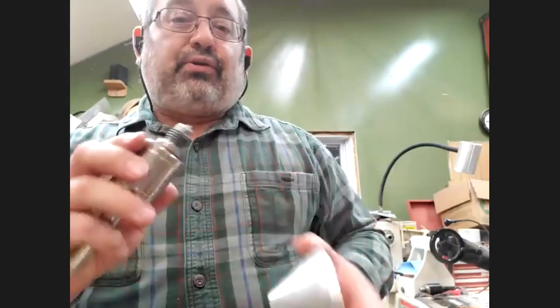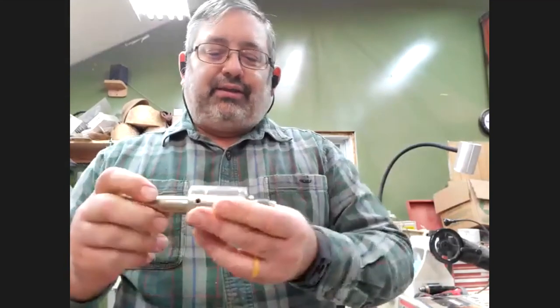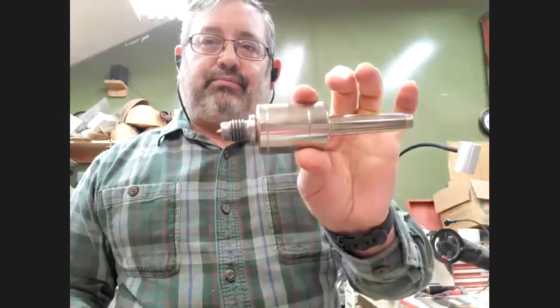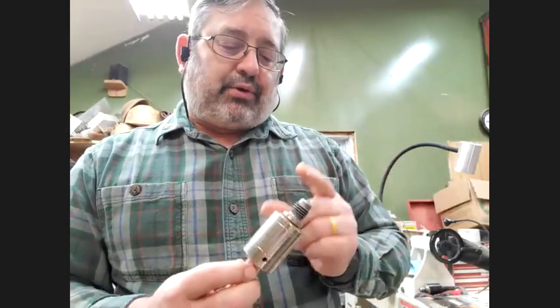Upgrading from your typical live center that came with the lathe — I don't even know where mine are anymore. These work so much nicer: they're smoother, they're concentric, they don't wobble. It's a little bit of money but to me it's well worth the upgrade.